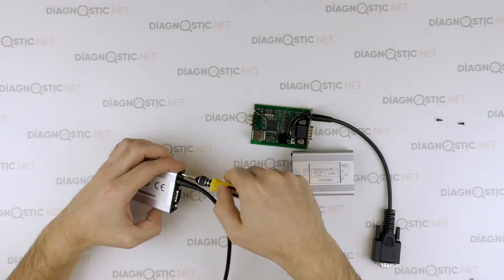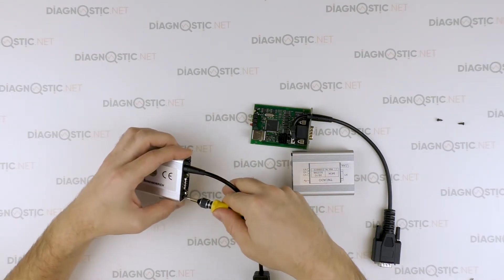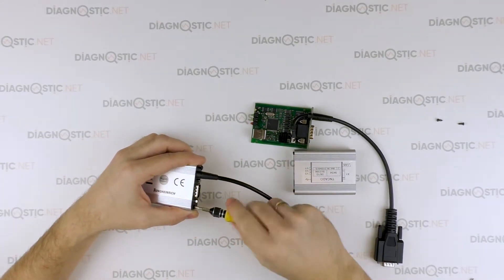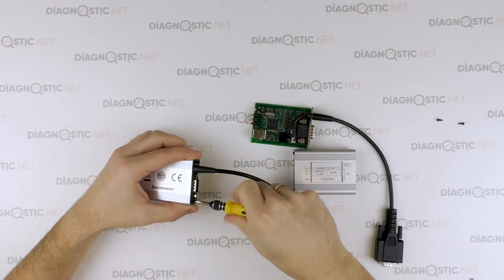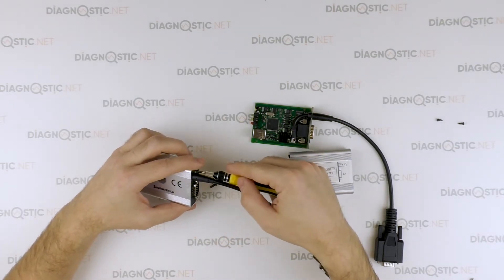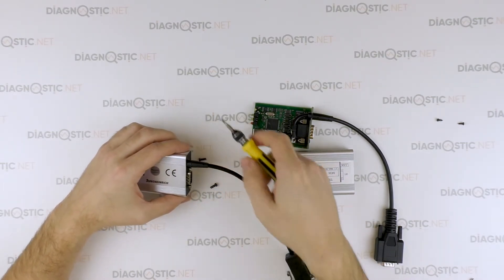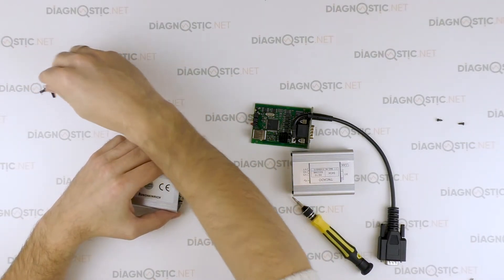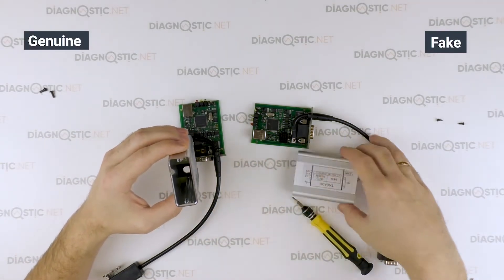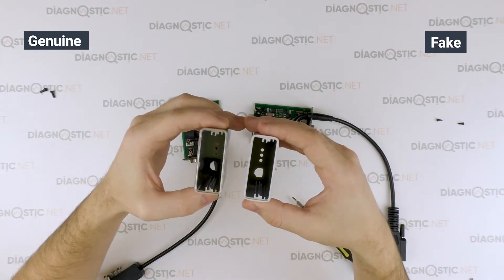Now disassembling the original device. The screws fit very tightly in the casing. The cases seem very similar, but the materials are different.